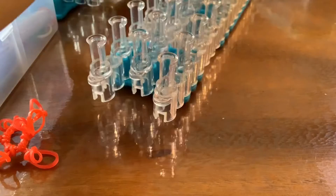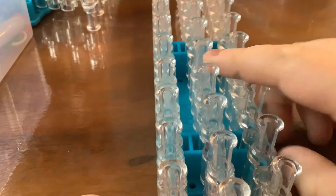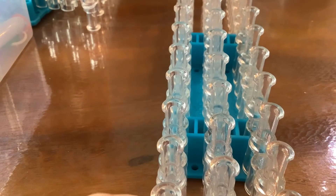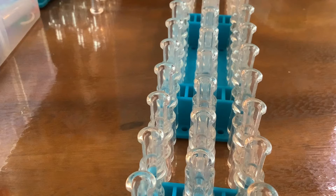First you're going to set up your loom upside down so the arrows are facing you. This is a bar pin. You're going to start towards the middle — it doesn't really matter where exactly you put it.